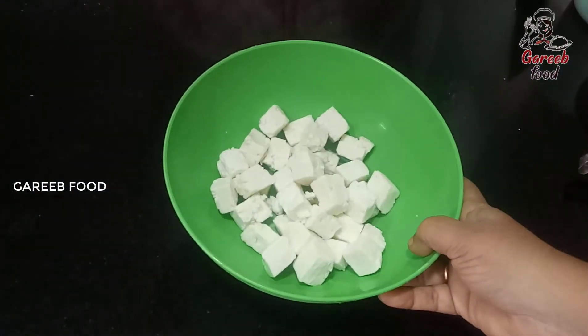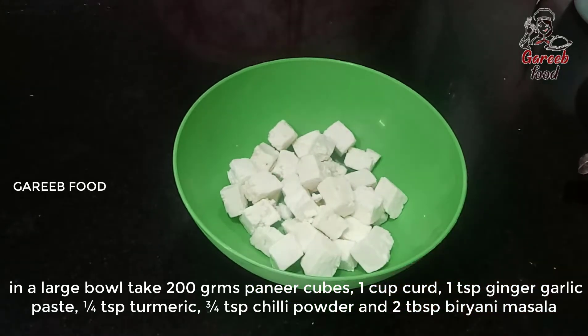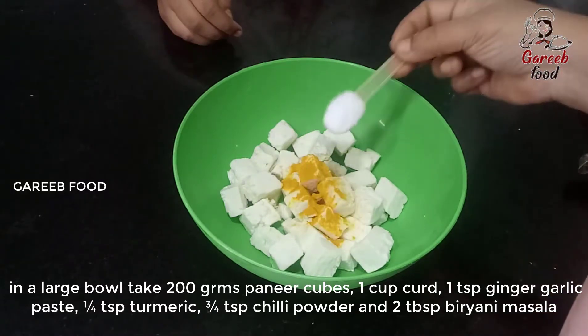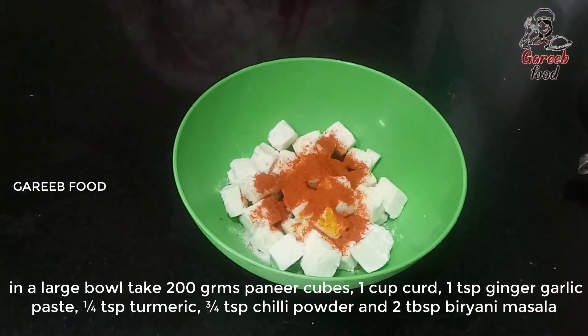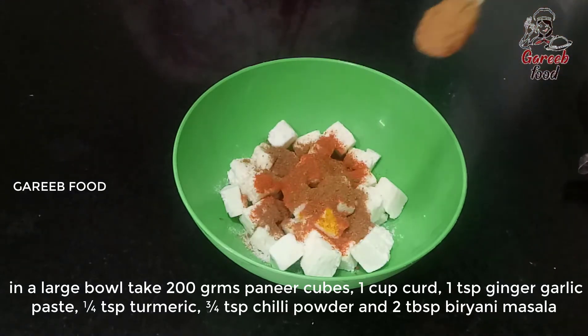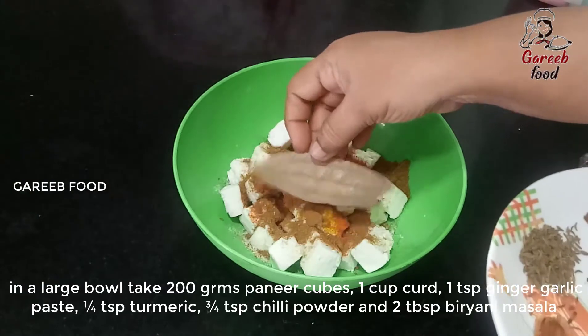I will add 200 grams of paneer, cut into pieces. Now, 1 spoon of spice. 1 spoon of dark honey. I will blend the paneer. 1 spoon of green juice. 1 spoon of green sauce.